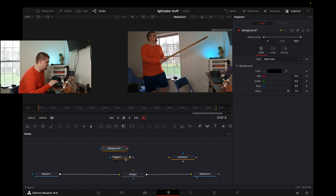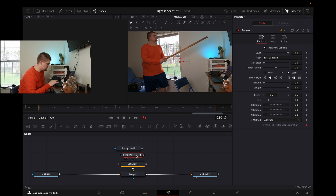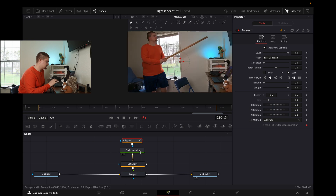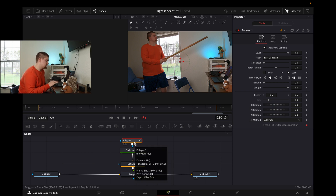Now you have your background, polygon, and soft glow, and you want them in this order. You're going to connect your soft glow to the merge, you're going to connect your background to the soft glow, and you're going to connect your polygon to the background. Now, nothing happened — I know. It's not supposed to happen yet because the polygon is what creates the shape and we haven't created a shape yet.